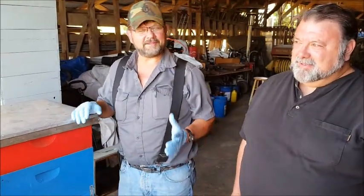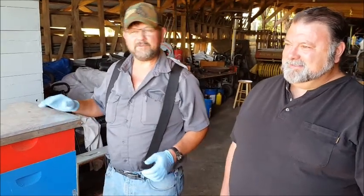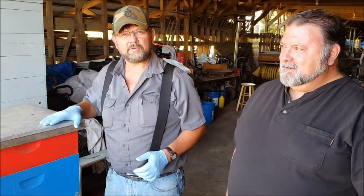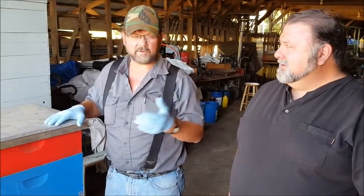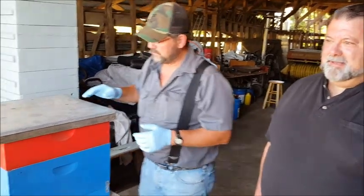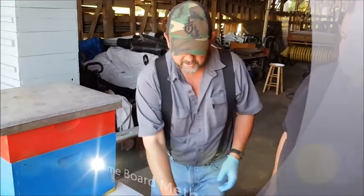Good afternoon, welcome. It's the end of July and Mike and Mike are here to show you the easiest way to remove your honey supers from your hives. You've worked on your hives all summer and all spring and now it's time to get to the good stuff. We're going to show you what we feel is a relatively easy way to do this.